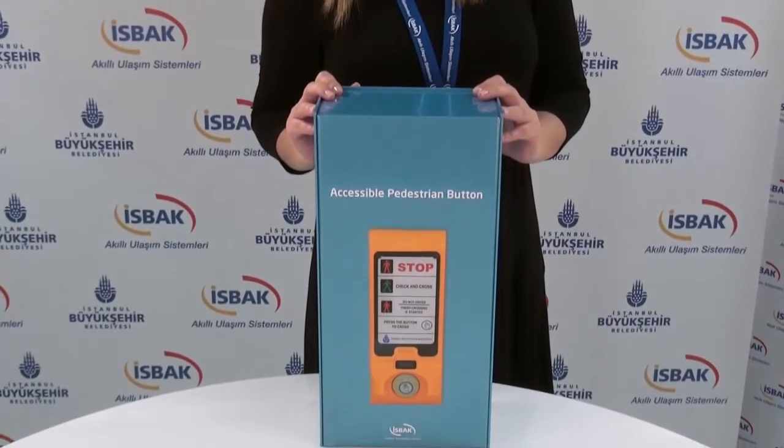Hello there spectators. In this video, I will introduce to you the accessible pedestrian button developed by Ispak for the security of visually and hearing impaired people in traffic.